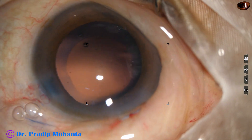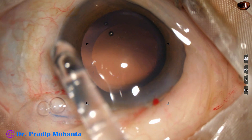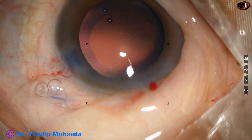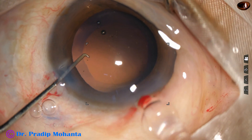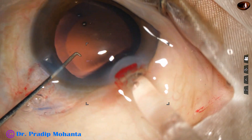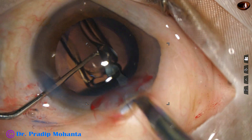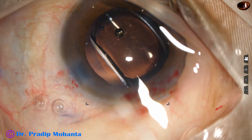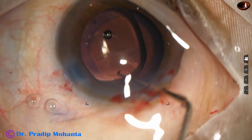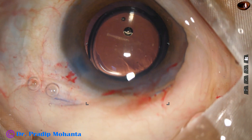I enlarge the main wound a bit because I am going to use a B cartridge. The lens being used is Technison from Johnson and Johnson — a beautiful monofocal lens. Now the lens is dialed and placed in the capsular bag.